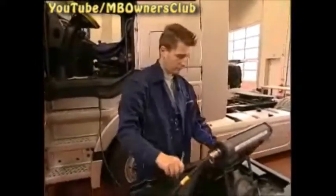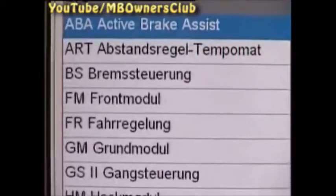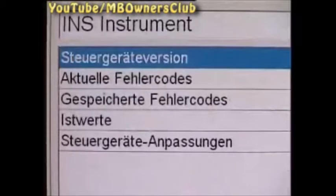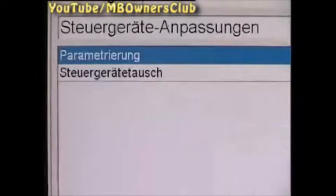Now turn on the ignition. After the compulsory short test, choose the instrument menu. Now select Control Unit Adaptation. Proceed with the menu Control Unit Exchange.